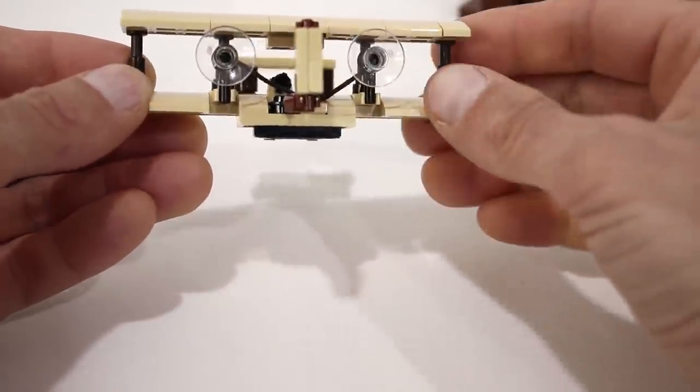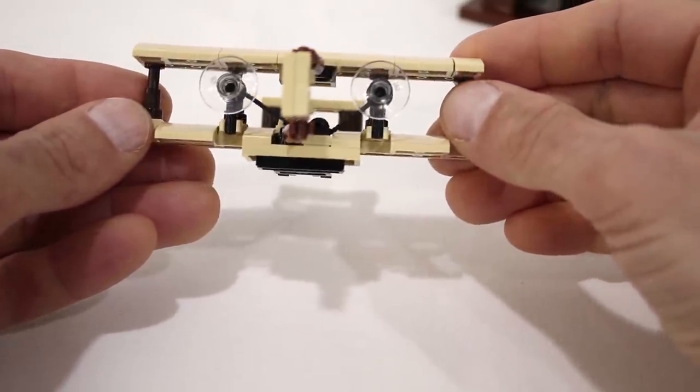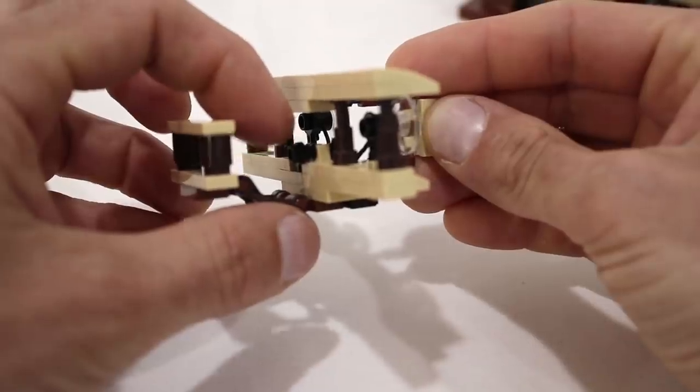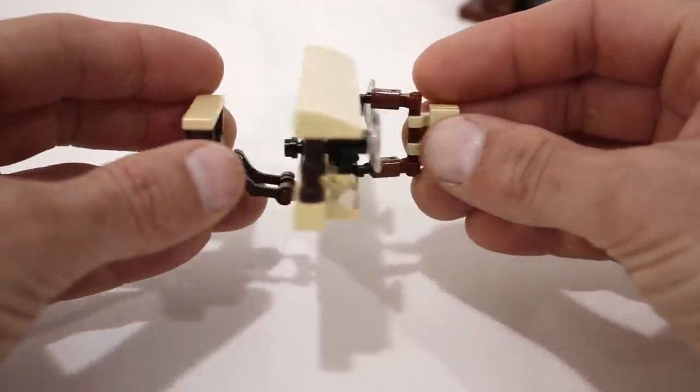I have the propellers and I'm even using a string to represent the chain connecting them. I also have a little black lightsaber hilt here to represent Orville lying on the bottom wing.